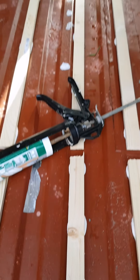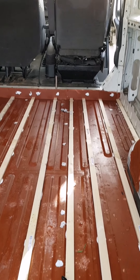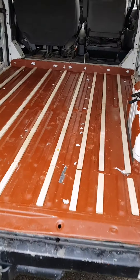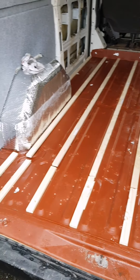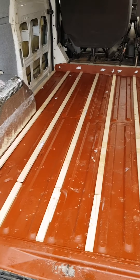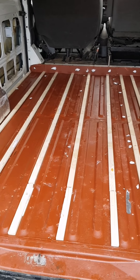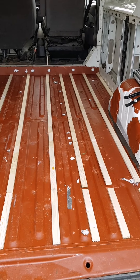Just put little felt tip marks near the battens, so I know where to screw them once the floor's down. Just gotta glue these down now. I'll wait for it to dry and put the floor on — I might put the floor on top of it to weight it down so it sticks properly.